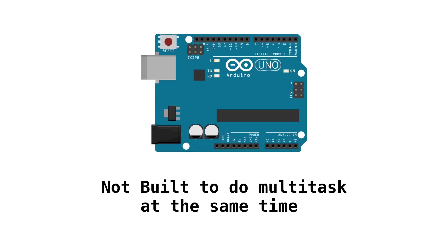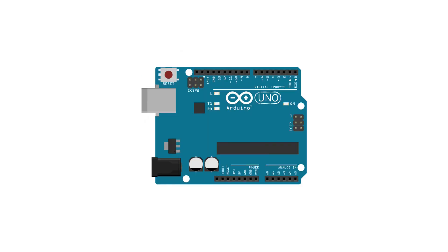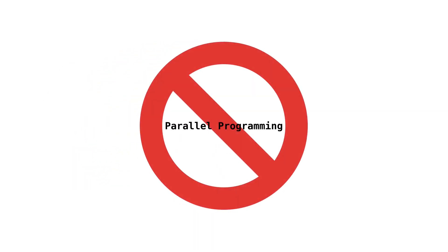The problem is that Arduino is not built to multitask at the same time. I know, it's heartbreaking. It is only capable of executing one instruction at a time. Arduino does not have multi-core processors like classic computers, so you cannot really use real parallel programming here.